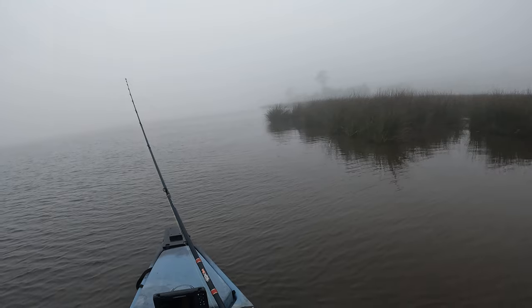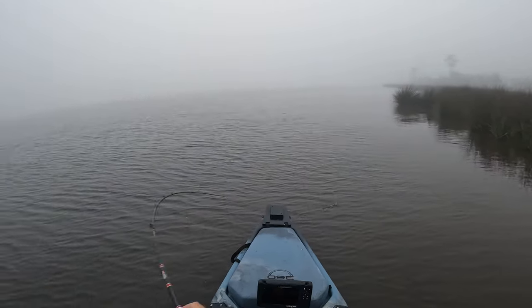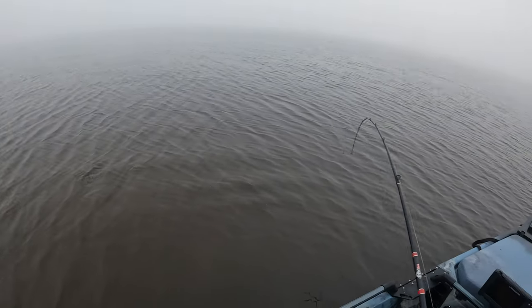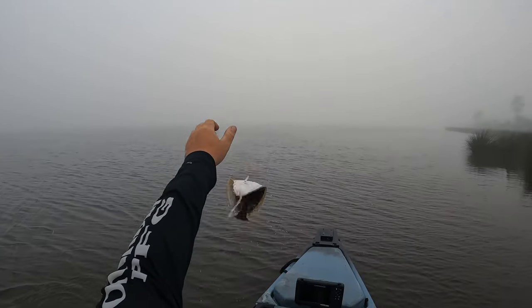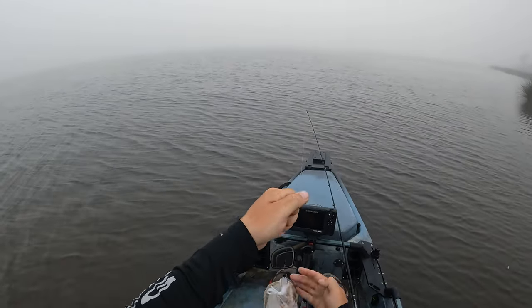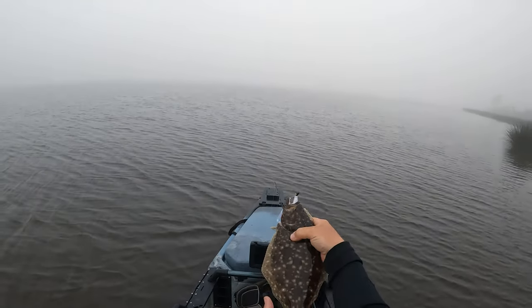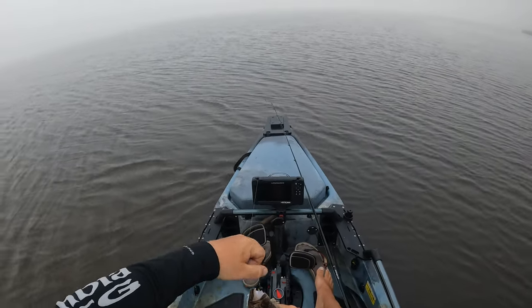Got 'em! It bit, swimming with it — there we go! That's a decent fish, that's a flounder. There we go, first fish of the morning. It is a flounder — the intended species! That joker was laying down on me. There he is y'all, first flounder right there, just flipping around in the grass — that's where they're laying down at.